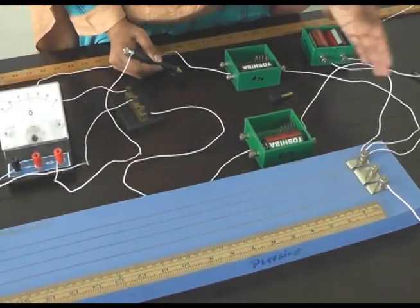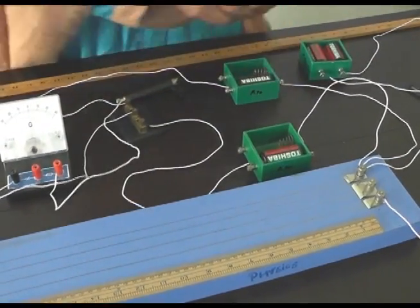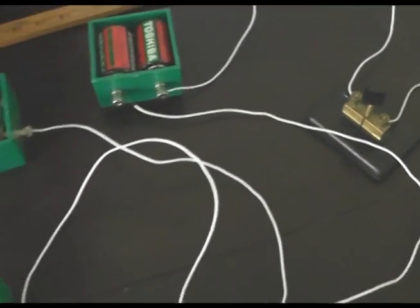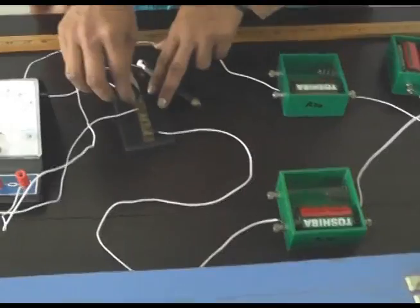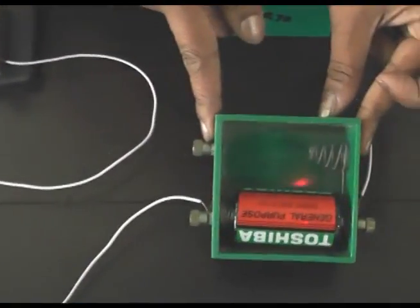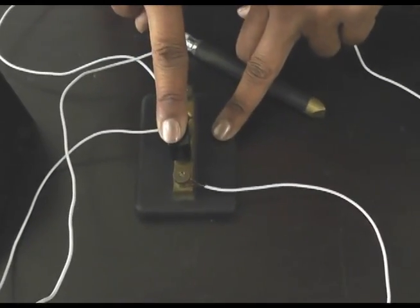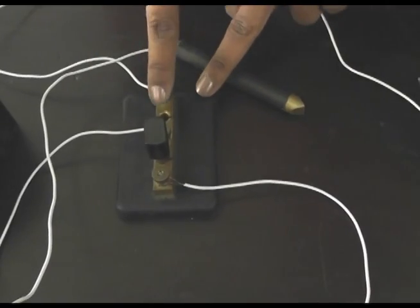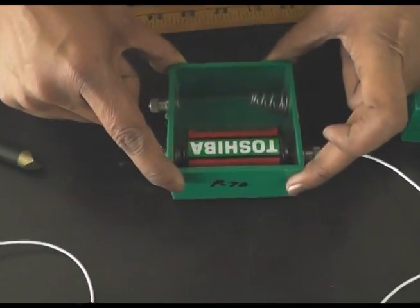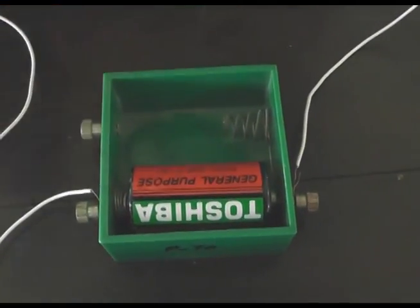For our performance, we have to check whether the connections we have made are correct or wrong. First, insert this plug key so that steady current flows through the circuit. Then insert this key so as to bring cell E1 into the circuit. Here you can see that key K1 is on and K2 is off, which means cell E2 is out of the circuit and cell E1 is included.